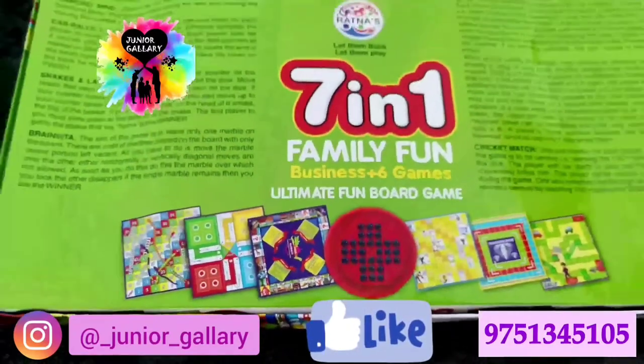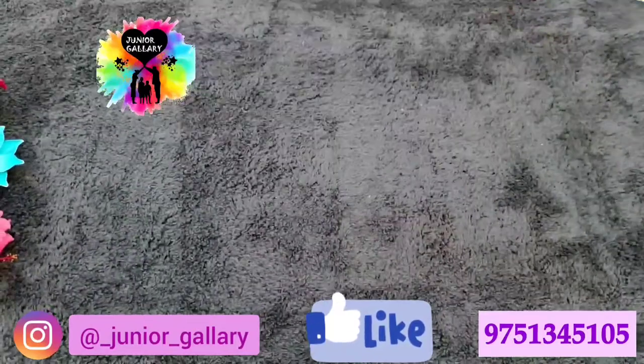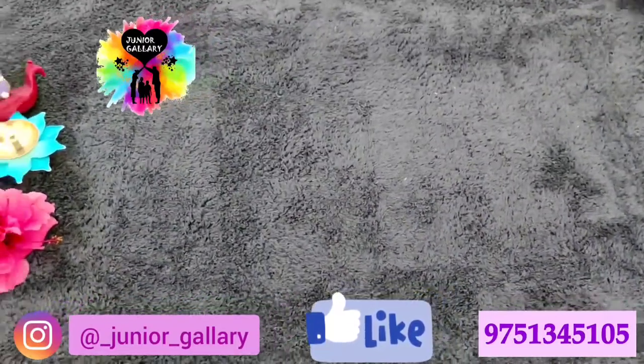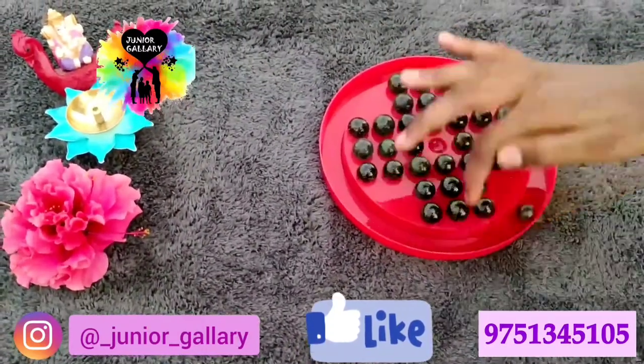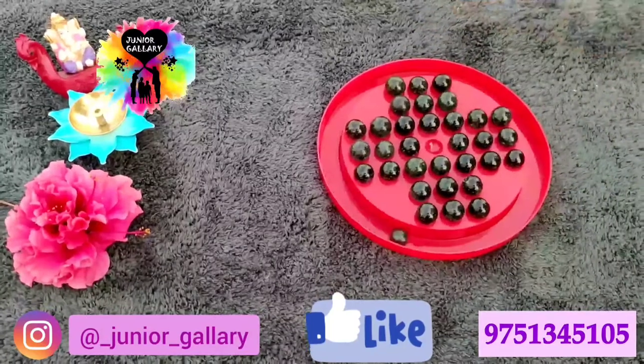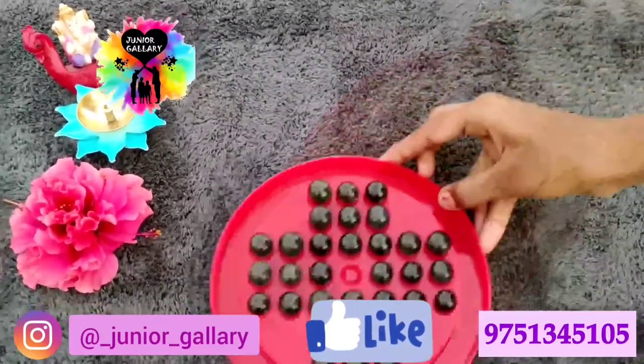Junior Gallery provides you this at 250 rupees only. You can order this online from Junior Gallery — the number is mentioned at the right bottom of the video. You can WhatsApp them and place your order.